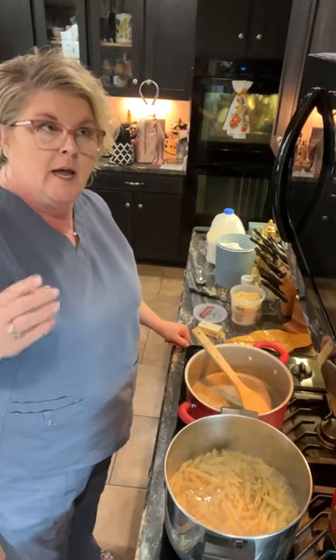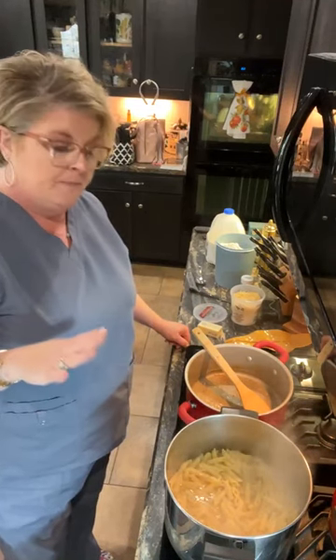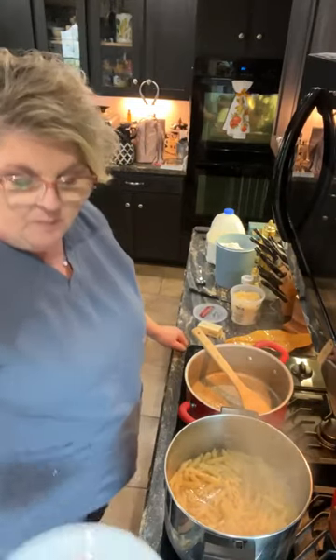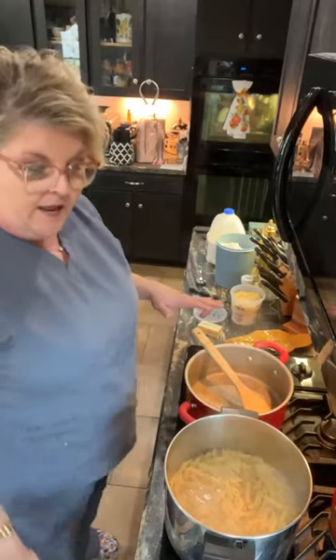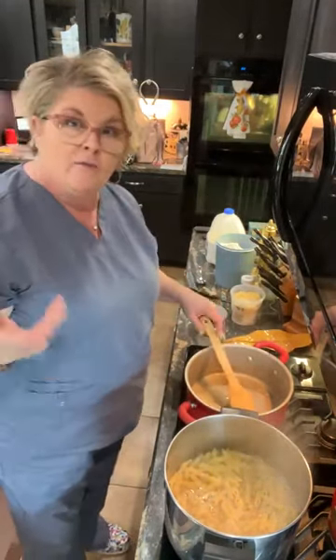I had a packet of — I think there were 10 chicken strips — and I marinated them in Italian dressing. They were thin, so I took those and cut them up bite size and browned them in this skillet. And I'm going to make the roux, or the alfredo sauce, live for y'all to see.